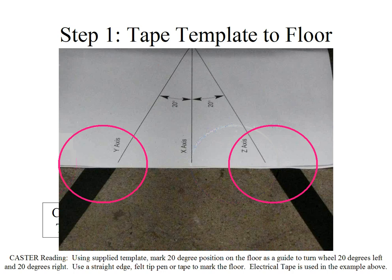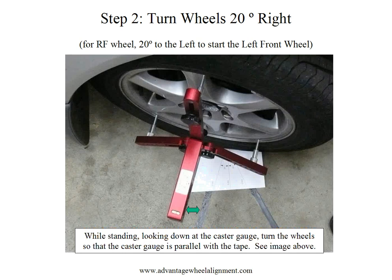You can go right onto the paper. We prefer to have it back so we can remove the paper if necessary while turning the wheel. Your first step to measuring caster is to turn the wheels 20 degrees to the right, because we are measuring the right front wheel. If we were on the left front wheel, we would start by going 20 degrees to the left.